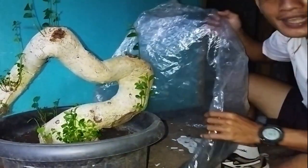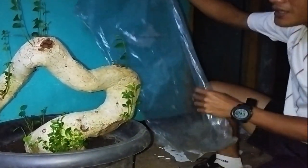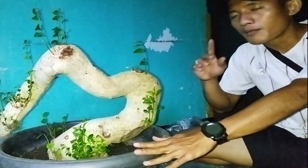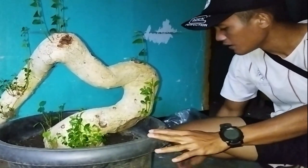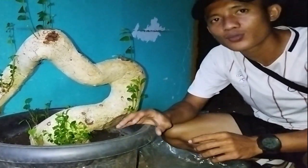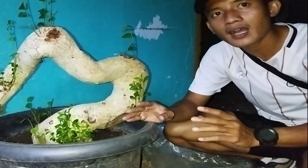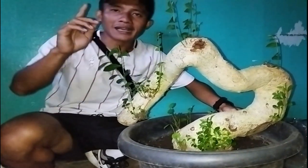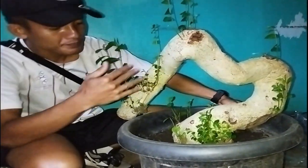Di sini teman-teman, plastik yang kami gunakan seperti ini. Setelah kita sudah rendam tadi, seperti yang saya katakan, baru kita tutup. Setelah ditutup, kita tunggu prosesnya — prosesnya itu lumayan lama. Sambil menunggu tunasnya itu kuat, baru kita lepas. Setelah kita tutup, jangan coba-coba letakkan di tempat yang kena sinar matahari langsung. Kita usahakan berada di posisi yang tidak panas atau tidak langsung kena sinar matahari. Sehingga dengan kita mengikuti semua proses itu, bertumbuhlah seperti ini teman-teman.